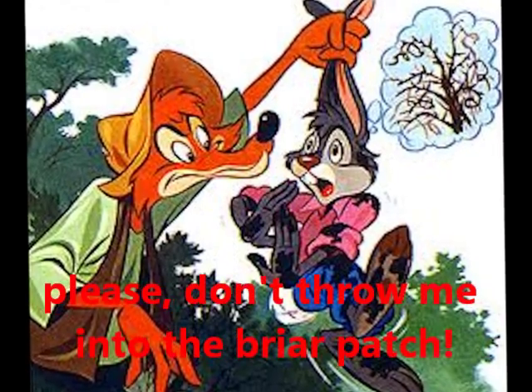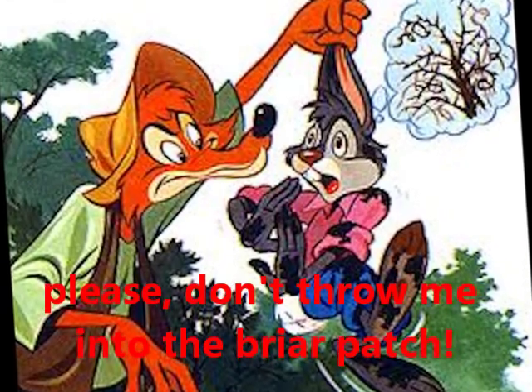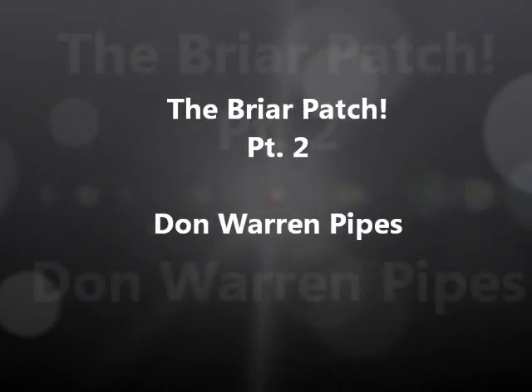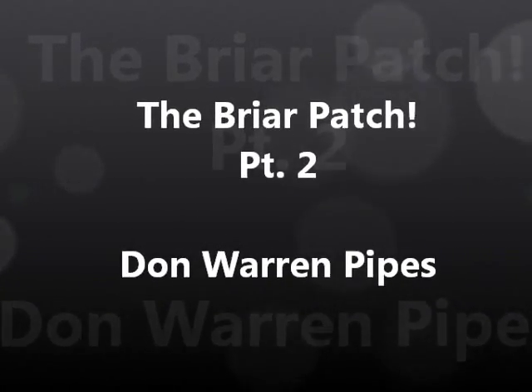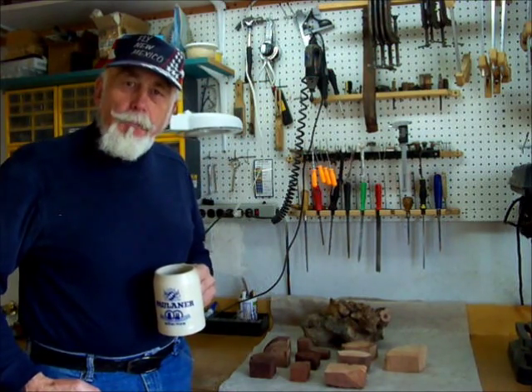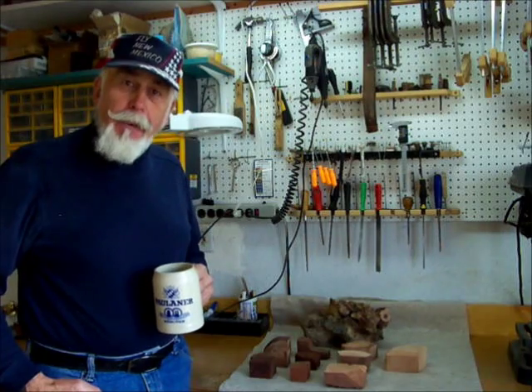Oh no! Not the briar patch! Howdy! I'm Don Gilmore, pipe maker of Don Warren Pipes. I'd like to welcome you to part two of the briar patch.